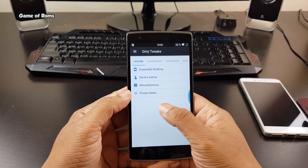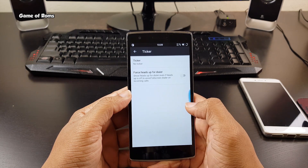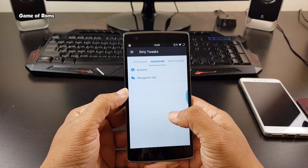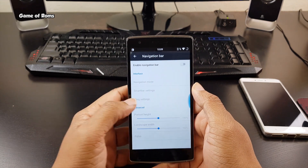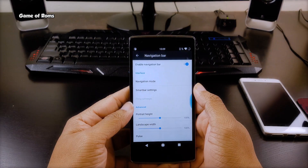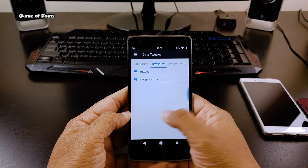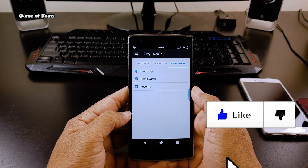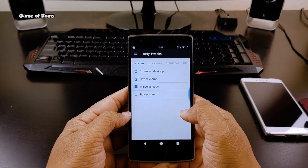So can you really trust this ROM? Is it worth using as a daily driver? Well, it's definitely a daily driver. It has all the customization and features you need, and it is stable. That's why I'm going to give this ROM 4.5 out of 5. I hope you enjoyed this video — don't forget to like it if you appreciate my work on this channel. This is Nash and I will see you next time.